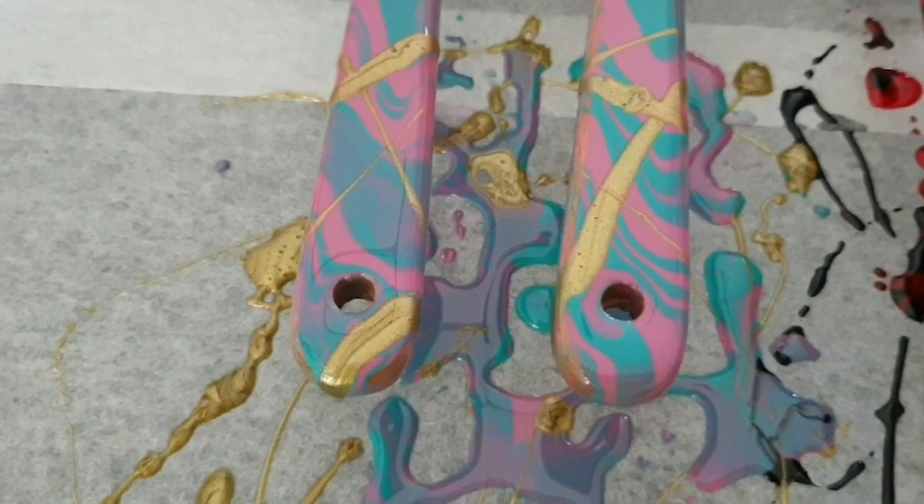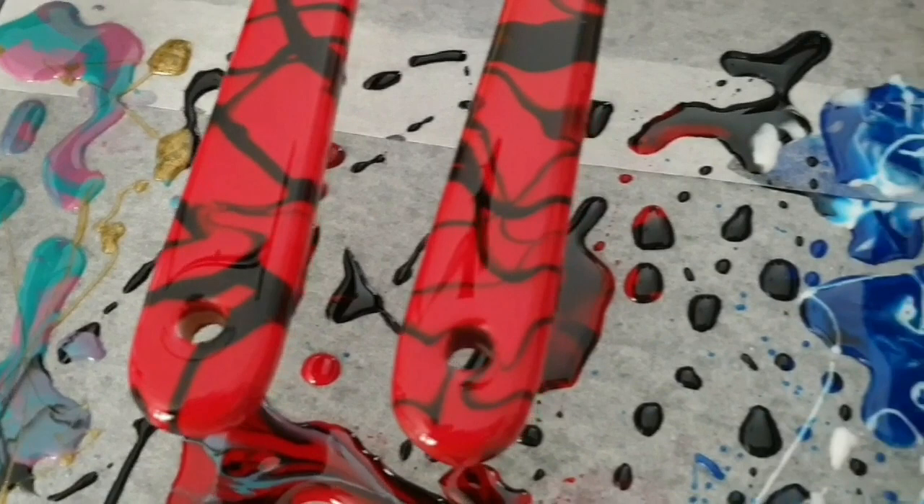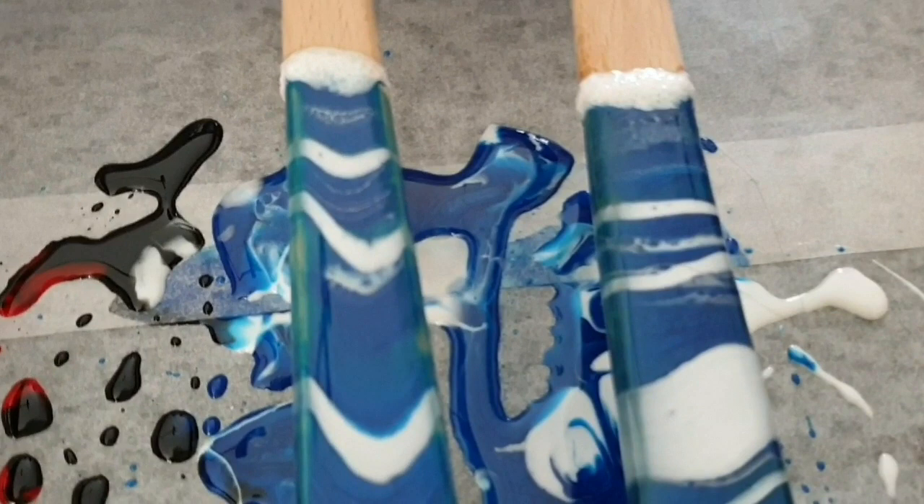Here's a bit of a close-up so you can see we got a little bit of a mix of purple in there too, which I think is lovely. That's another reason to choose two colours that will create another nice colour — the black and the red — and the ocean-type effect.